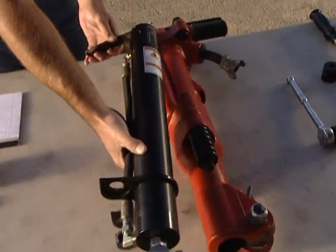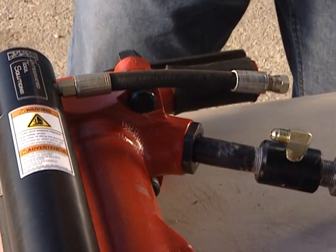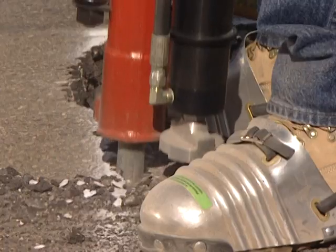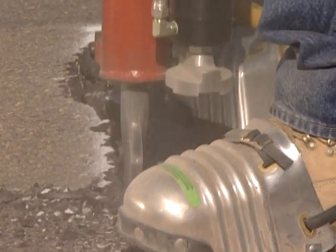The one-time installation of the unit is simple and takes only minutes to complete. The JA90-350 is a pneumatic tool that shares the existing air supply with the jackhammer to which it is attached. With just 100 PSI, the device is capable of delivering approximately 350 pounds of lifting force.